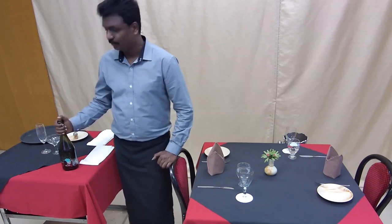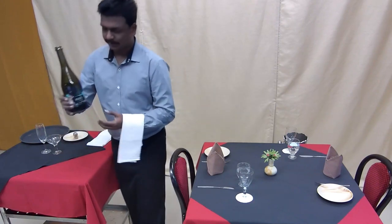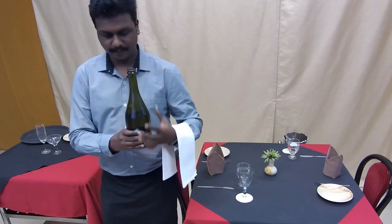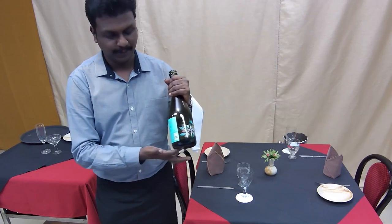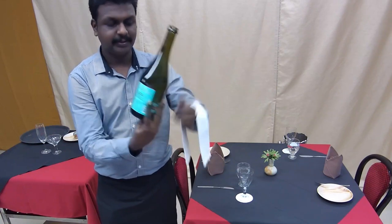After presenting the bottle, the next step is wine tasting. You have to take the wine bottle to the host. Remove the cork and after removing the cork, you may make a neck collar — however, here I am serving straight without a neck collar. There is a slight difference in holding the champagne bottle: there is something called a punt at the bottom. You keep your thumb in the punt and then do the service.